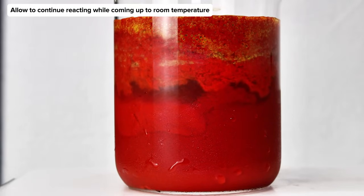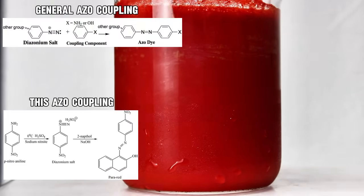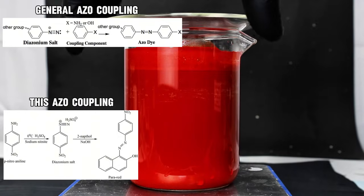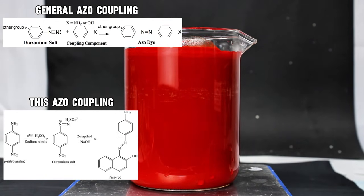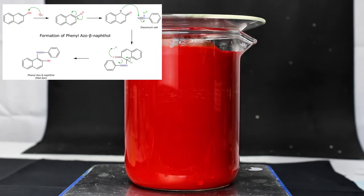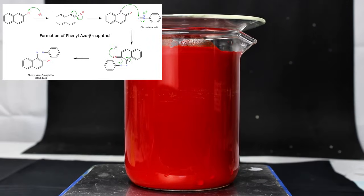While this is doing its thing, I'll try to quickly explain that second reaction, which is a textbook example of an azo coupling. This is a basic EAS reaction wherein the diazonium salt is the electron-deficient electrophile, and 2-naphthol is the electron-rich nucleophile. The hydroxyl group of 2-naphthol is a strong ortho and para-director, but since para-substitution is impossible here, the diazonium salt exclusively binds to the ortho position. That's the entire process, and honestly these types of reactions are generally pretty simple and straightforward.